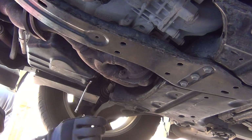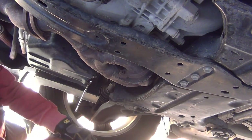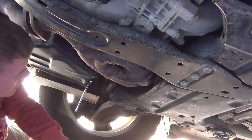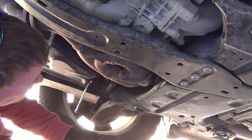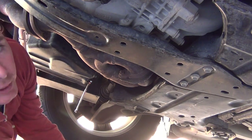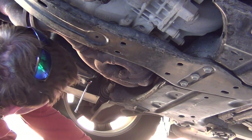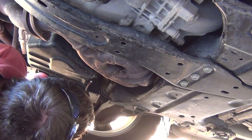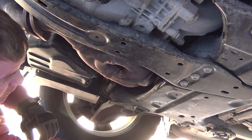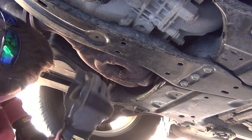There we go — that was ridiculous. This thing doesn't need to be that tight. I mean, it needs to be tight so it doesn't come off while you're going down the road with the heat and everything, but it really doesn't need to be that tight. No way I'm letting anybody change my oil ever again.